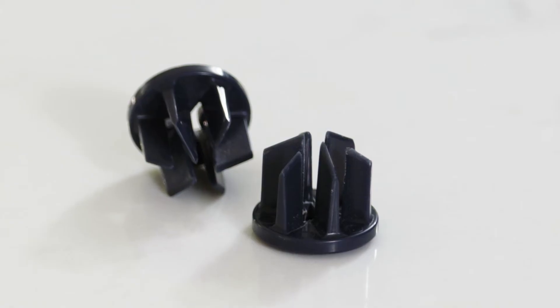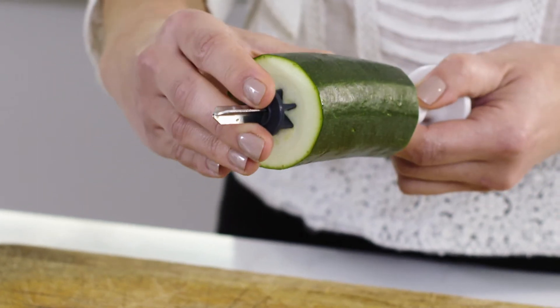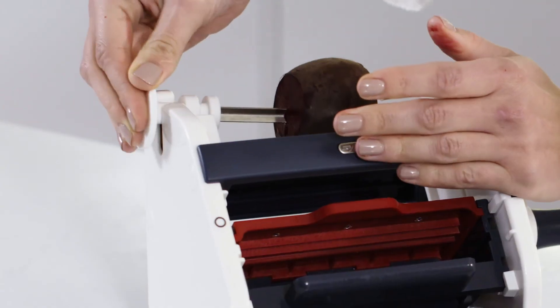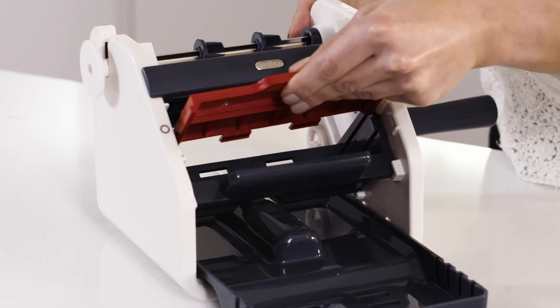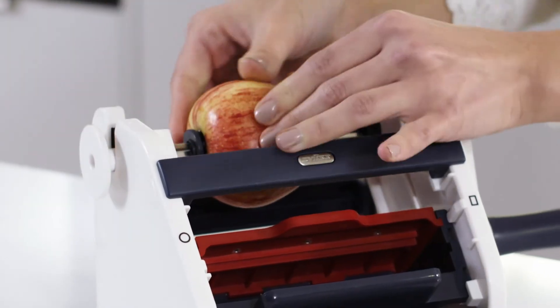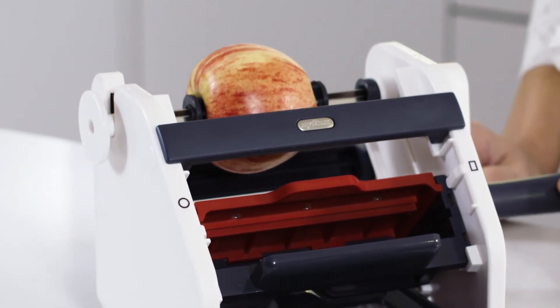Depending on the food you are processing, you may need to use food adapters. They are ideal for processing softer foods such as cucumber and courgette. You don't need the food adapters for harder produce such as potatoes or beetroot. First, insert the blade. Insert the tip of the foot skewer into the foot skewer locator, and push the skewer down until the foot skewer handle clips into place.